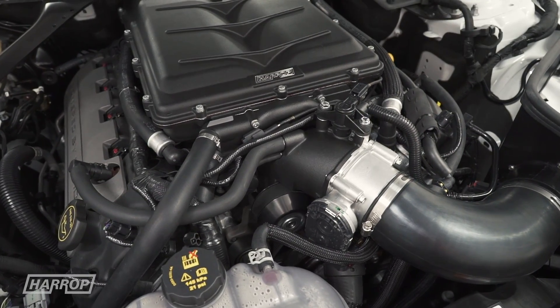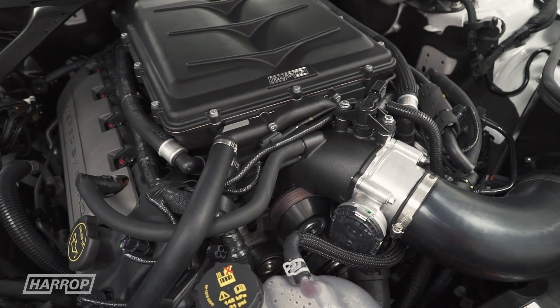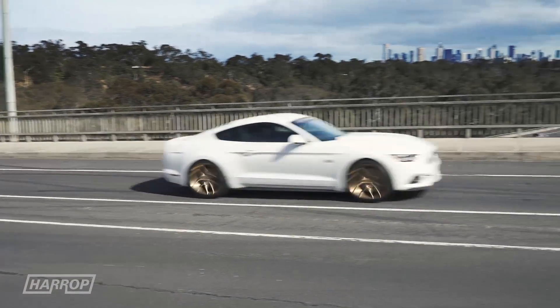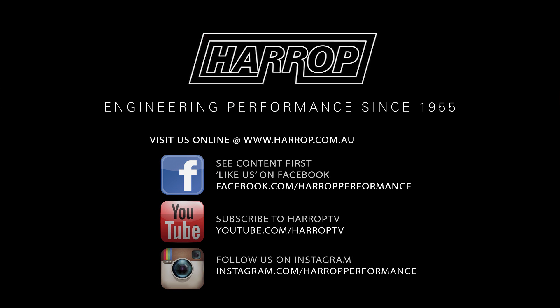In our next installment, learn what the supercharger system is capable of at the drag strip, including variable engine and transmission enhancements. Learn more at harrop.com.au and subscribe to Harrop TV for all of our content as released.